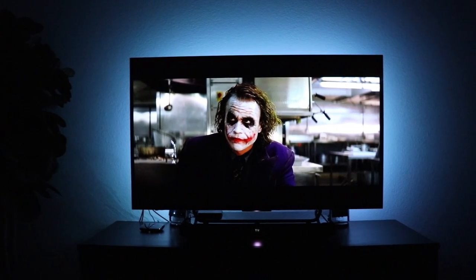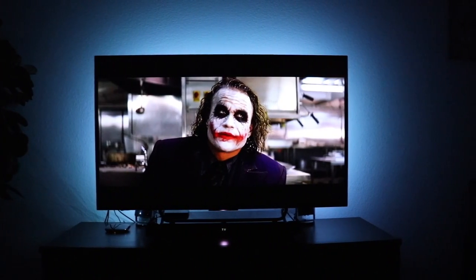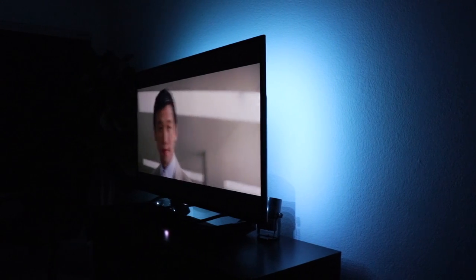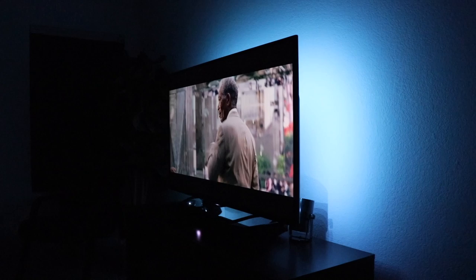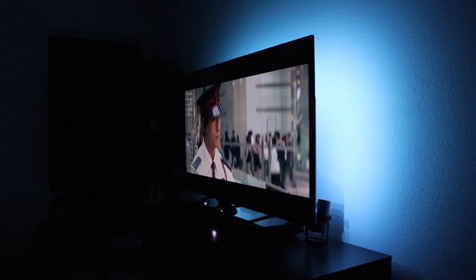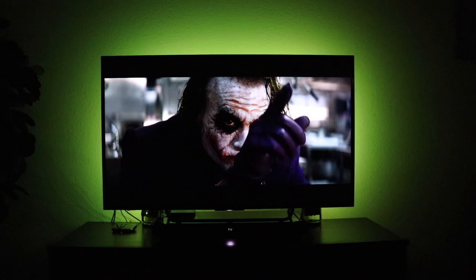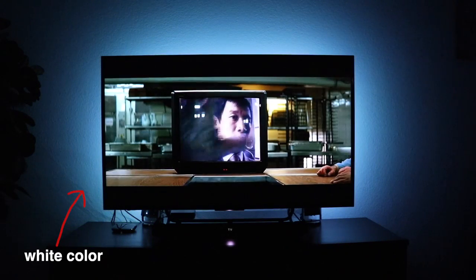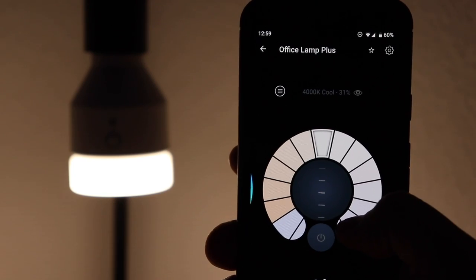There are a couple good things and bad things about these lights. First the good: they're obviously very inexpensive and they've worked flawlessly since I received them, which makes sense since they have really good Amazon reviews. The brightness can also get very dim. Some of the negatives: it can't get very bright, especially since it doesn't cover the bottom of the TV. Also, since the colors are limited to what's on the remote, you're stuck with what they call white, which is more of a light blue.